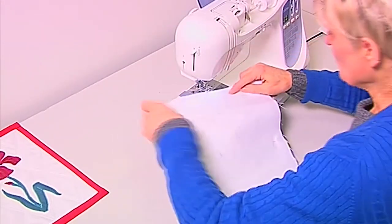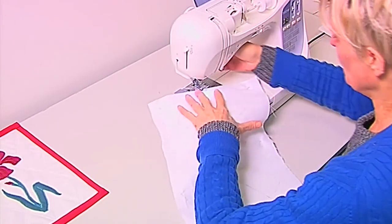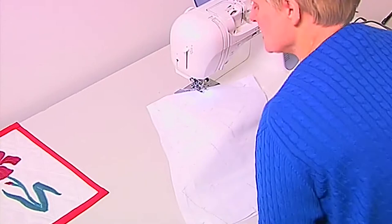So I'm going to start to sew. I'm going to put the needle position in one, which is the centre position, and just use the automatic stitch lines.